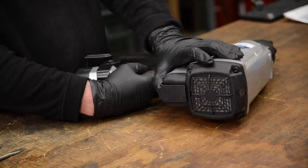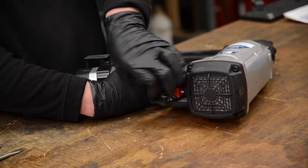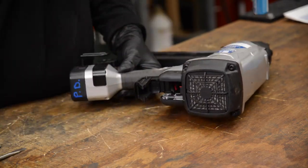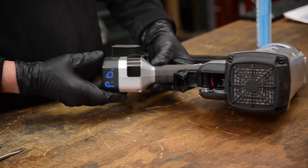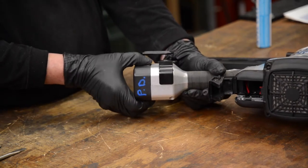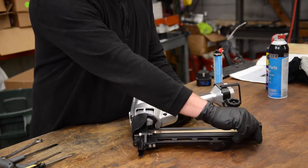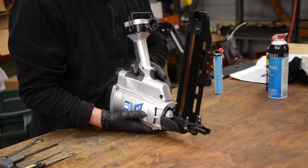It is important for your safety that you remove the fuel cell and battery from the staple gun before beginning the cleaning procedure. You should also visually inspect the magazine to ensure no staples remain inside.